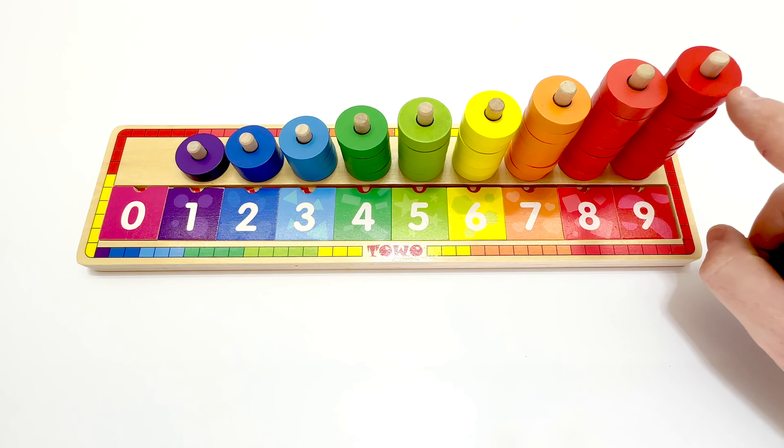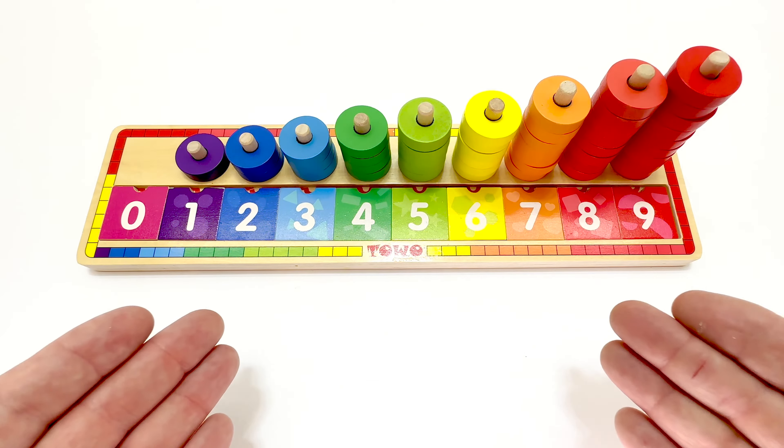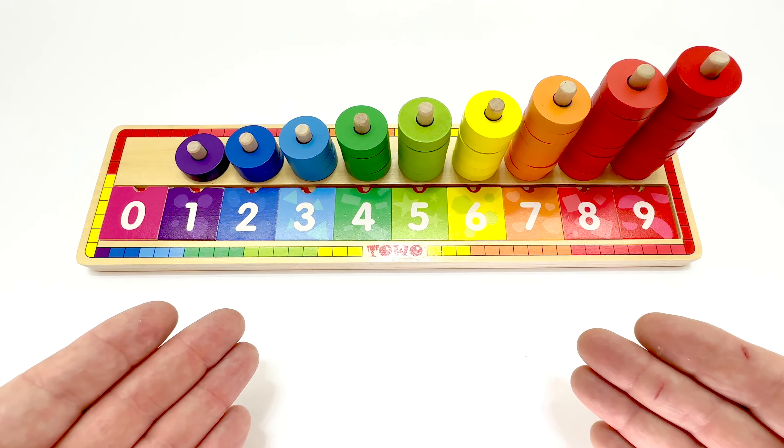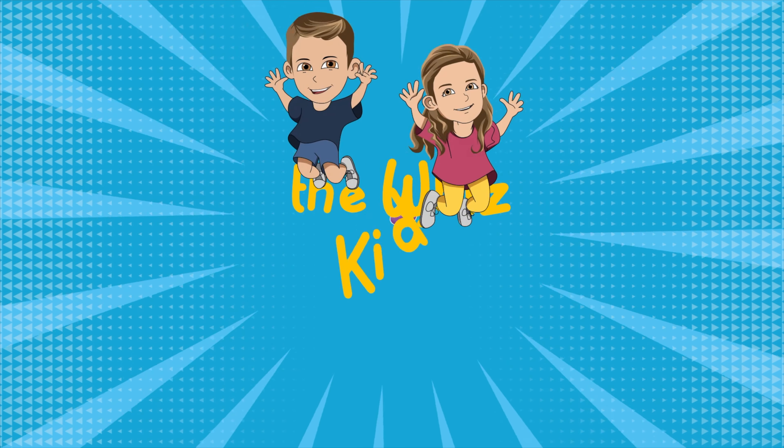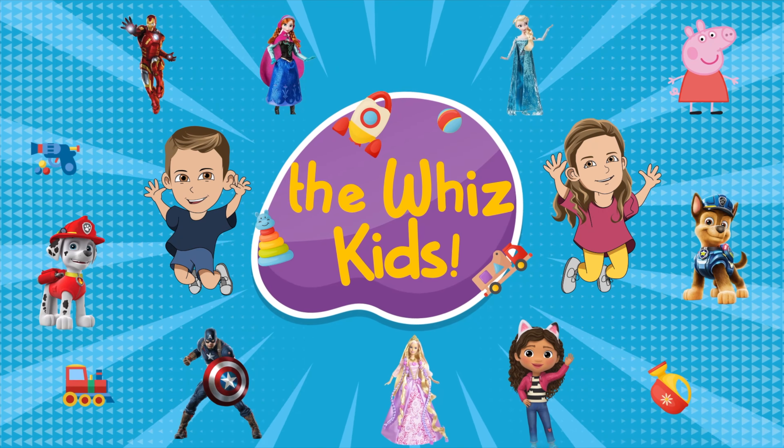We did it. WizKids, we completed the puzzle. You all did a fantastic job. We'll see you in the next video, WizKids. The WizKids!